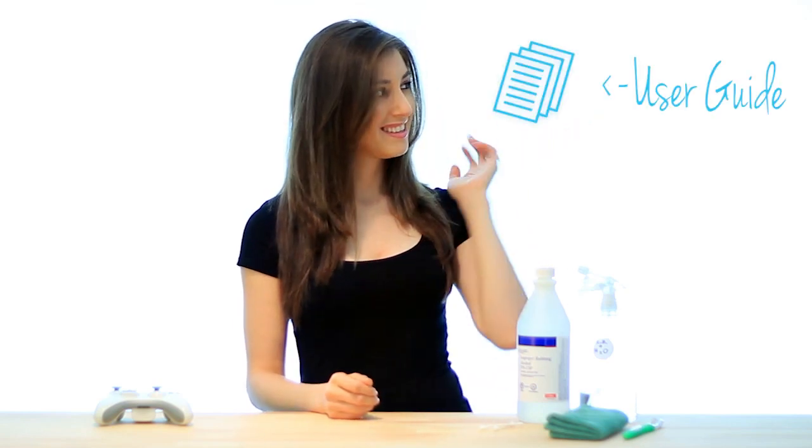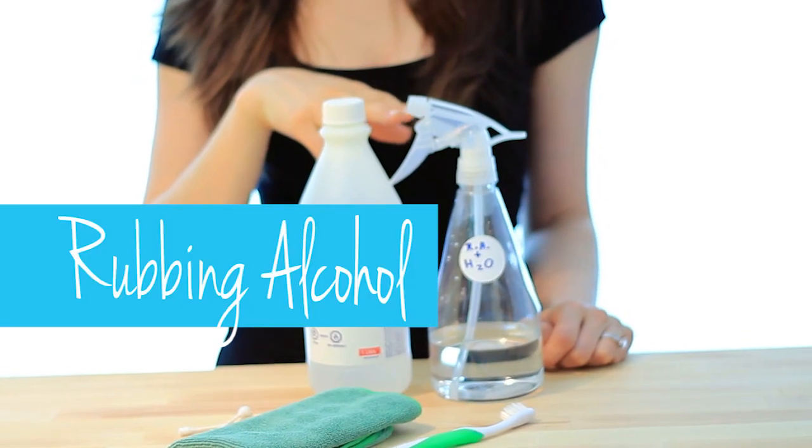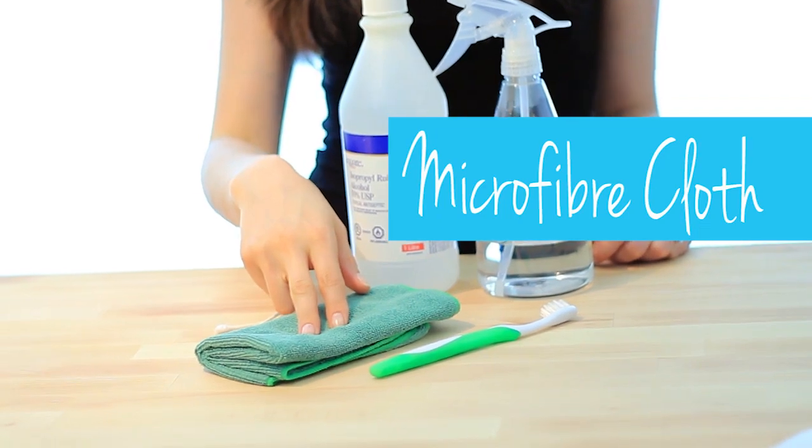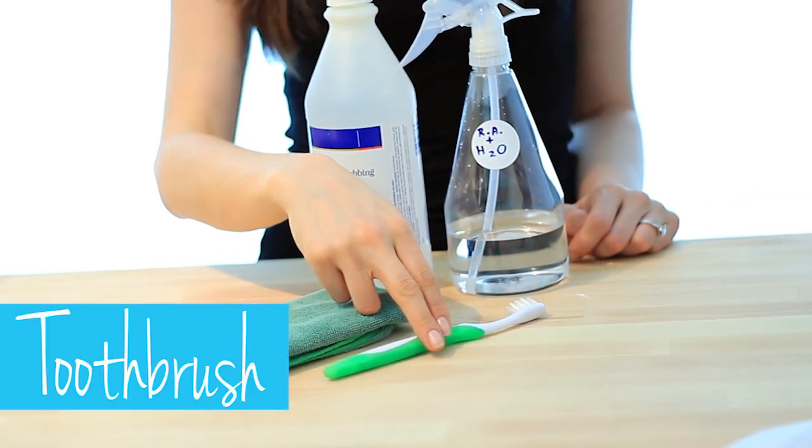Remember, always check your user guide for specific cleaning instructions. The products you will need are rubbing alcohol, cotton swabs, microfiber cloth, and a cleaning toothbrush.